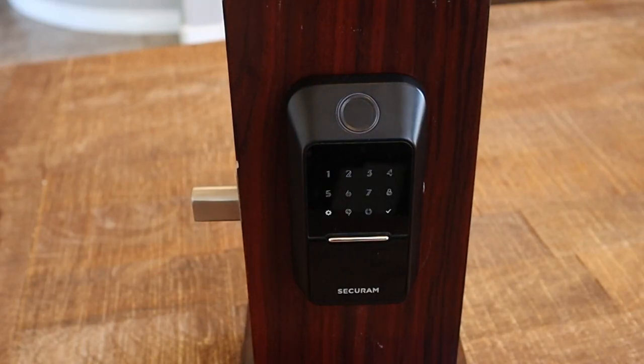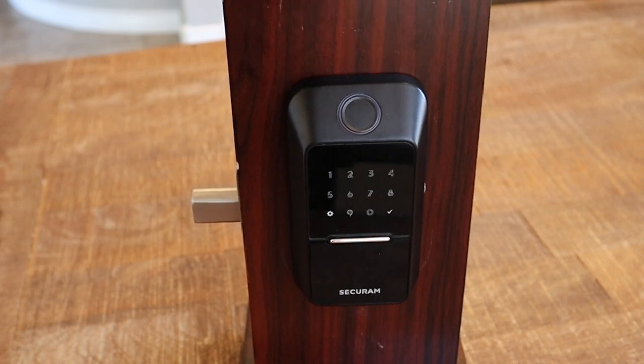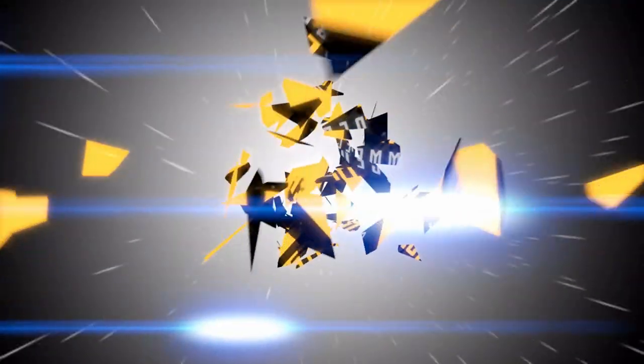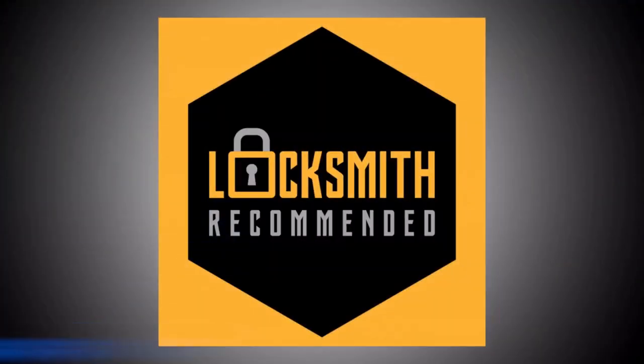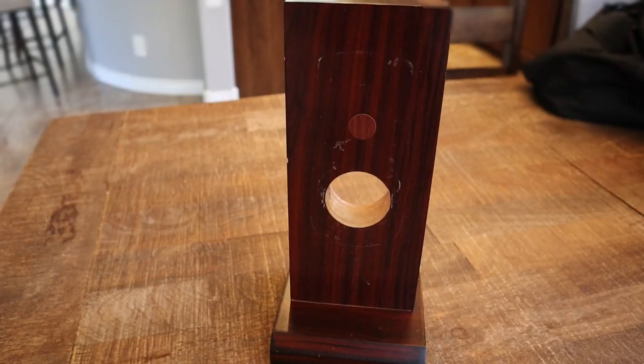This is the SecureRAM EOS and in this video we are going to show you how to install this lock onto your door. There are some gotchas here. This is a great lock — if you have not seen my product review on this, I'll put a link to the product review down below. I'll also put a link to how to get this product on Amazon down below in the description. Let's go through the installation of this product. It is a little bit tricky.